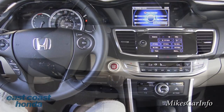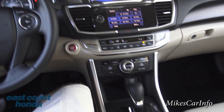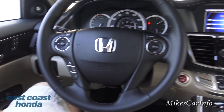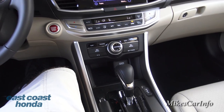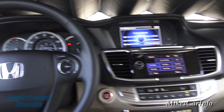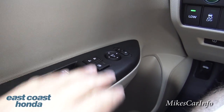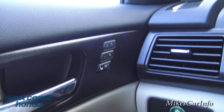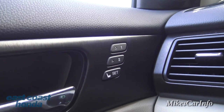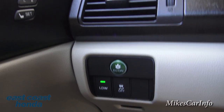Here we are on the inside, and you can see why this is a very popular model — the Honda Accord four-door four-cylinder gets really good gas mileage, has a lot of features, is comfortable, and holds its value very well. On the door you've got your power windows, door locks, and side mirror controls. You have two presets for the power seat, so if two people drive the vehicle they can each save a different seating position without having to manually adjust it every time.